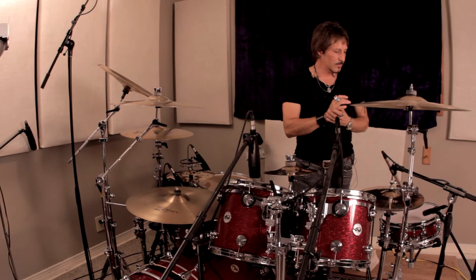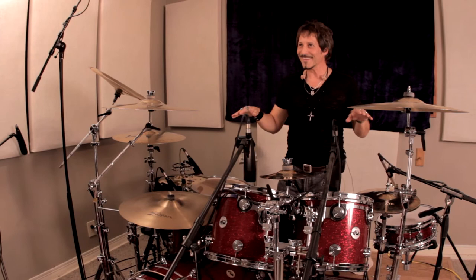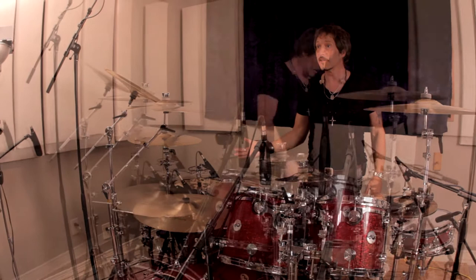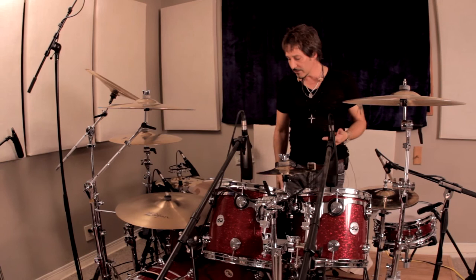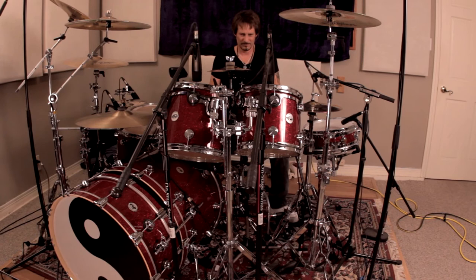Randy plays Zildjian cymbals as well. This is my configuration, set up pretty much like Randy would set up — which coincidentally is not all that unusual — just where the cymbals are and the heights and all that stuff, very familiar to me. He's also using a double pedal; in the past he's used two kick drums, as well as other configurations. It's a double pedal setup. So this is the set, and you're about to hear it in action.